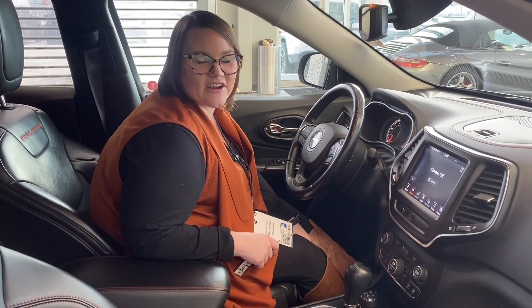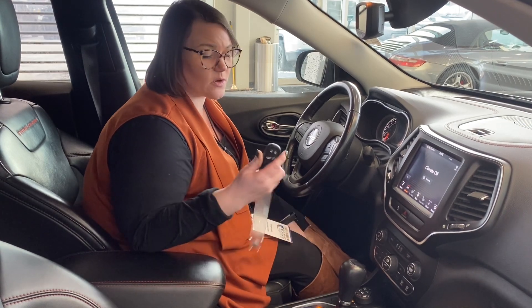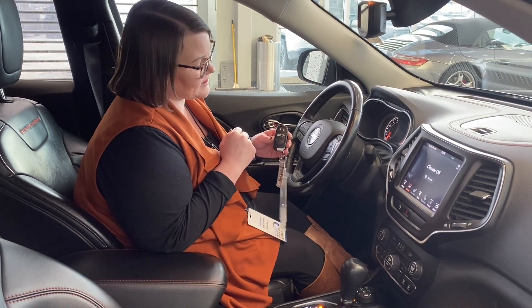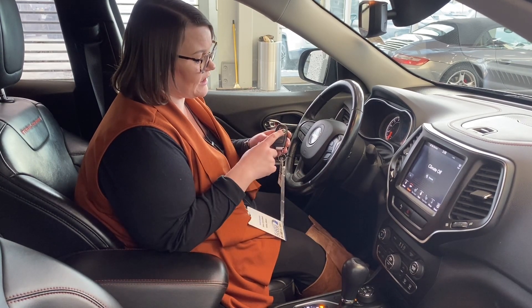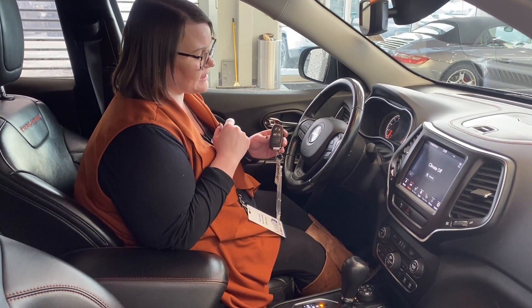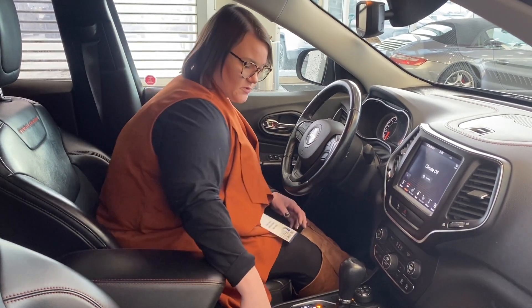Hi everybody, Sarah here inside the 2020 Jeep Cherokee Trailhawk. So here's the key right here. You have your unlock and lock buttons at the very top, your power tailgate button — press it once, twice — and that's going to open and close that tailgate and then make sure all the doors are locked.